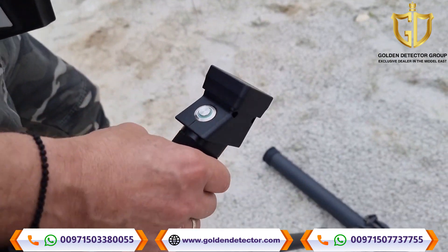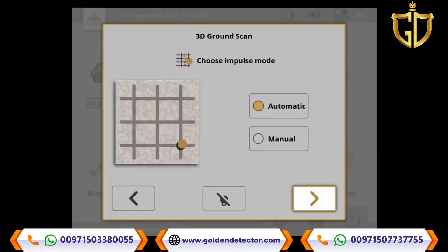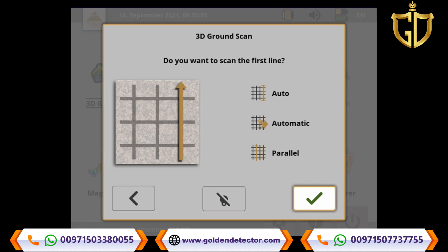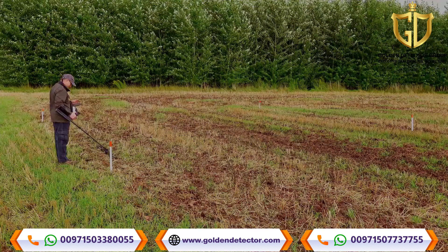Press the trigger button to finish the scanline at the end of your first path. Use automatic mode for smooth and flat terrain — in automatic mode, the EXP6000 will record the impulses automatically. You may use manual mode for rough terrain, where you have to press the trigger button to collect single impulses. In zigzag mode, you must be very careful not to change the orientation of the probe. Parallel mode is easier to use and is therefore recommended.